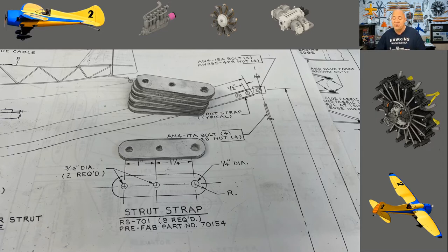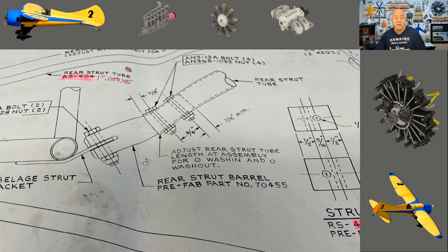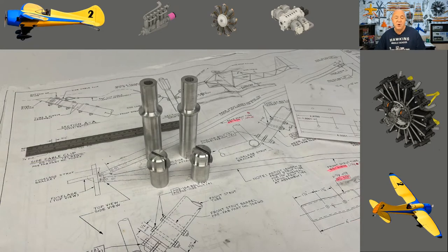At the bottom, it shows the rear strut barrel — that aluminum piece would have been a prefab part you're going to have to make. I used my lathe with 6061-T6 aluminum. Another thing: on that page where it talked about spruce and Douglas fir, at the bottom line it says that when it says 'aluminum,' everything is 6061-T6. So I made these out of solid aluminum — they're going to be fine.